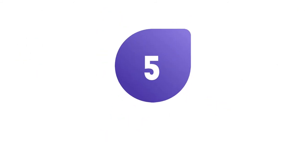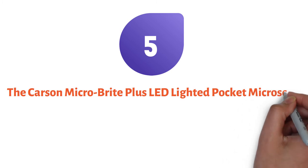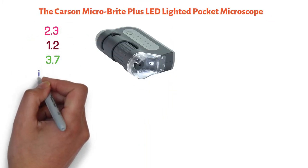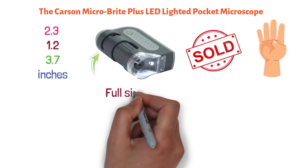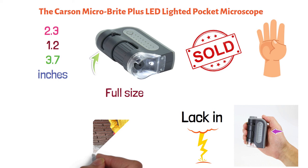And finally, at number five, we have the Carson Microbrite Plus LED Lighted Pocket Microscope. The dimensions of this product are 2.3 by 1.2 by 3.7 inches, and it's also sold in a set of four. While this isn't a full-size microscope, it makes up for in convenience what it lacks in power. You can literally take this microscope with you in your pocket.